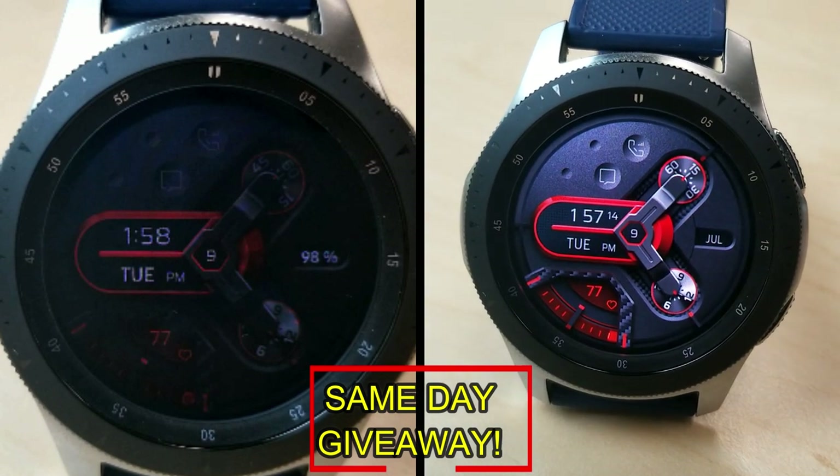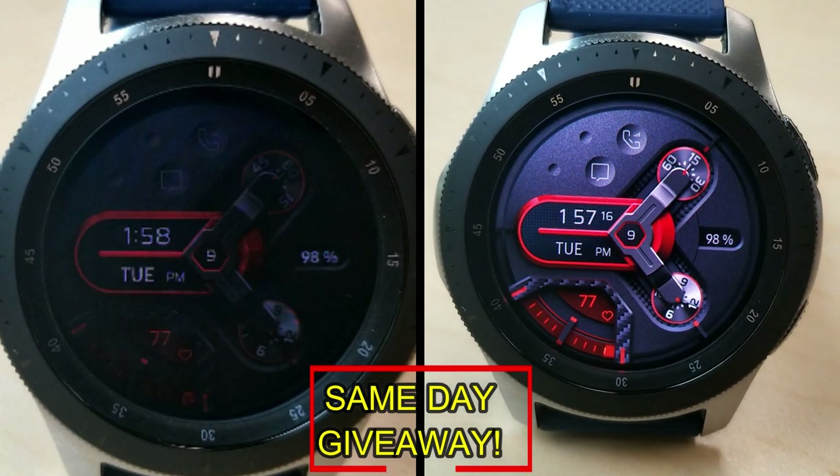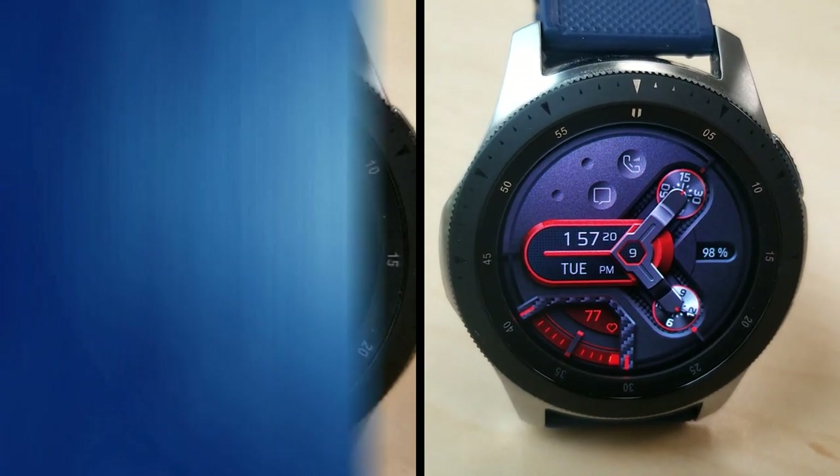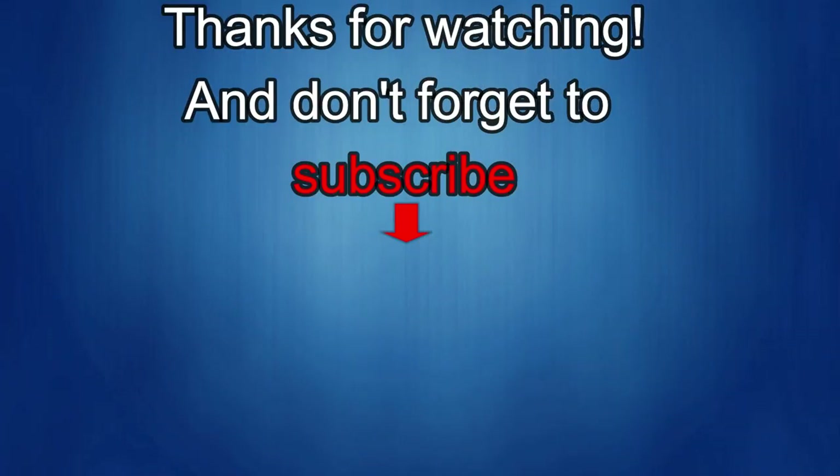As always, good luck to everyone, enjoy the rest of your day and I'll catch you guys in the next episode. Thanks again for watching our review. And if you liked it, then show us some love with a thumbs up, subscribe to the channel and share the video with your friends because with your support, it really helps me keep the channel going so I can continue to offer you guys discounts, giveaways, and of course, fresh content. I'll see you in the next episode. Until then, take care.